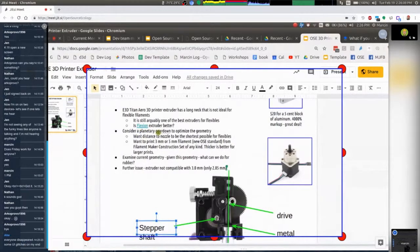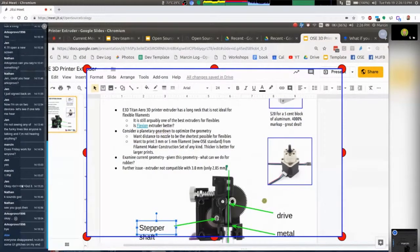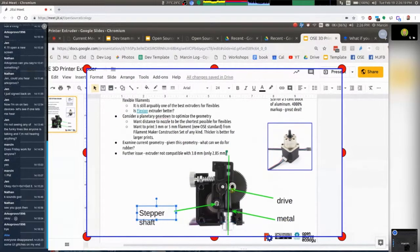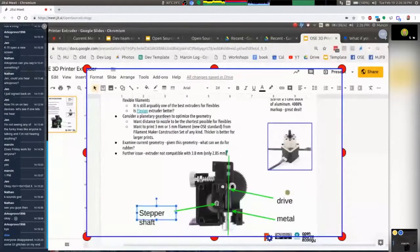The Flexion extruder closes up that gap. We might want to design another extruder that closes that gap. I was thinking about using geared-down steppers. The Titan Arrow has a geared-down wheel from the stepper motor. The stepper motor shaft drives a bigger gear for a three-to-five fold gear down. If you want to simplify the extruder, use a geared-down stepper motor — or use regular motors with 3D-printed planetary gears as the gear down. We're thinking about an optimal extruder that can handle three millimeter filaments, since the Flexion is 1.75 millimeter. Off the shelf, the best for flexible filaments is the Titan Arrow.